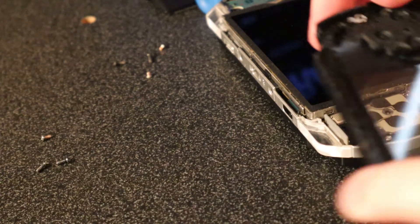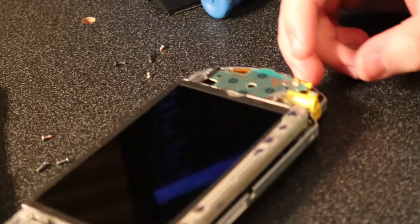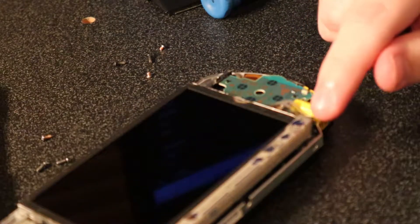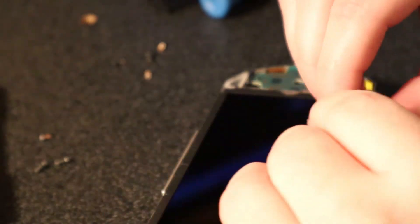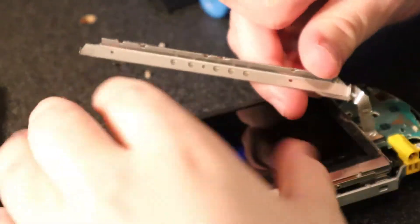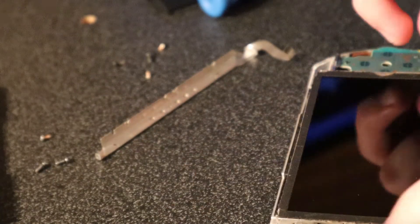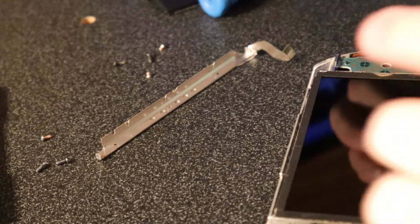Now that you have everything off, it might be a good idea to clean the buttons. The next step would be to remove the bar here and take it off. Be careful because there is a ribbon cable right there. There's a little black clip at the bottom of the ribbon cable — if you just use a screwdriver you can pry that up. Once you take that off, there are a series of clips holding the screen in on each side that you'll have to undo.